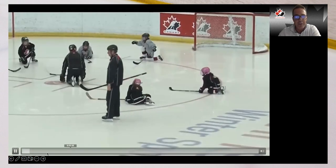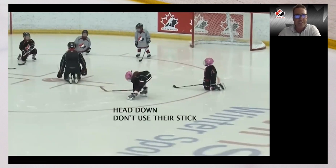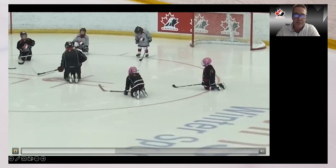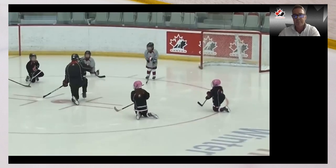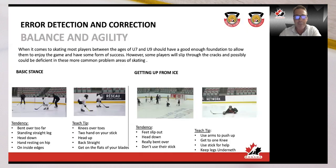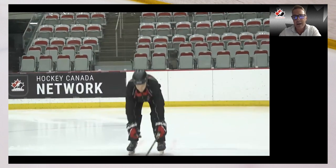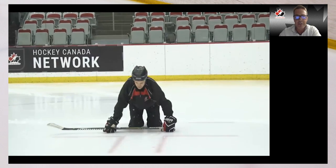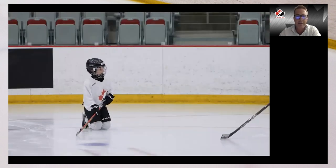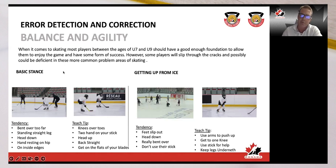There are a couple different ways to get up, but when the head is down and you're not using your stick it's really hard — the ice is slippery for these kids. Some basics we can remind children about include utilizing equipment and progressing one knee at a time. The key is to really engage your arms and your stick so you can get into a push-up position, one knee at a time, and use your stick as leverage. As long as your head's not too far forward, you should be able to get up whether you're stationary or moving.